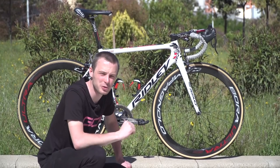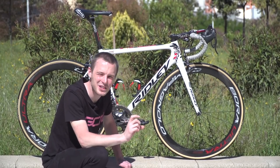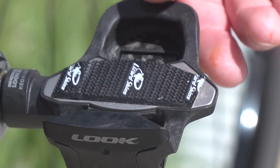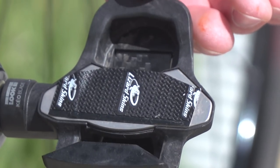Before we get on to the measurements of Greipel's bike, there are a few very cool pro hacks to point out. On the pedals, he's got a strip of Lizard Skins grip bar tape, just to provide extra security for when Greipel is putting out thousands of watts.